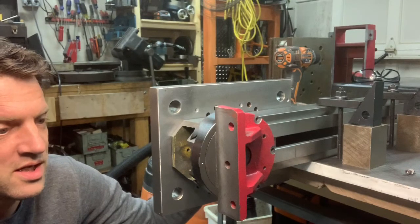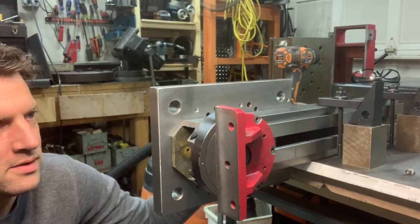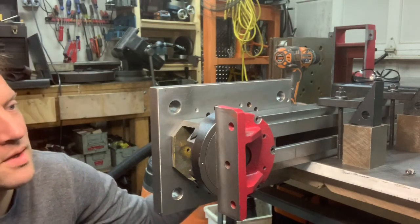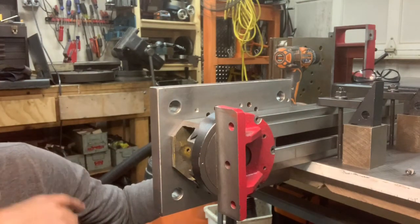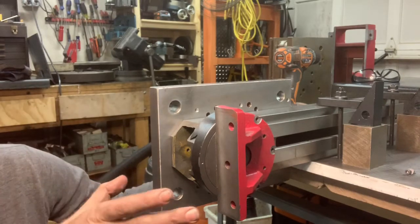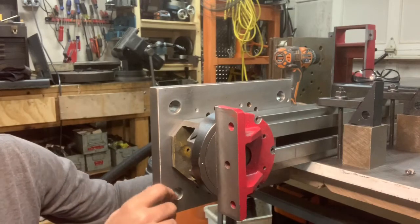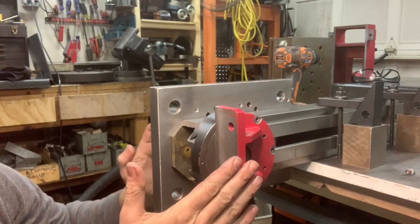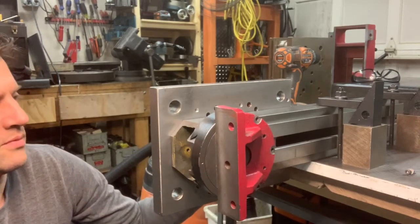With newer machines and the world of cost-reducing and using less material, this thing isn't very rigid. You can see the light casting here, so I'm doing some things to make it more rigid. I will not scrape the ways until I have this entire thing compressed and constrained.